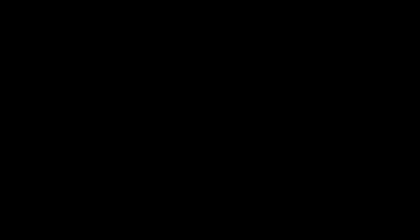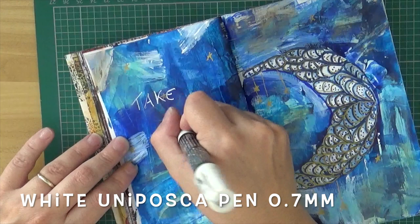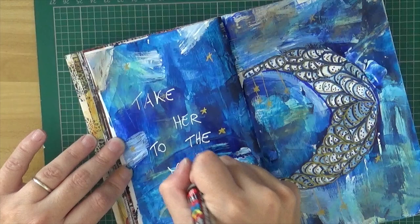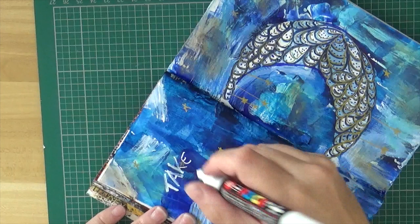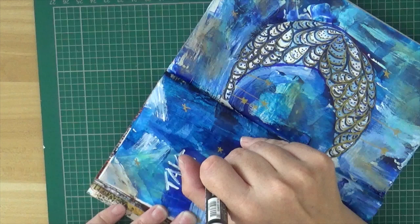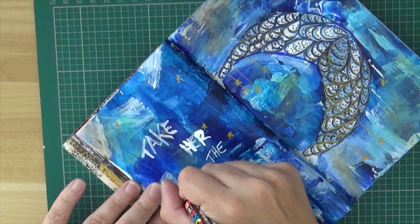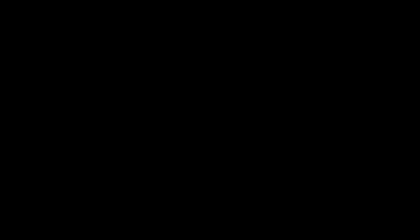It's time to put a quote on it, so I take my white uni posca marker. It was a great way to add a quote to such a busy, bright, colorful background, but I had some struggles because the color wasn't coming out of the marker evenly. Sometimes I had to push the marker into the page, which caused too much color to come out. To avoid the same mess I had with the letter R, I decided to test the marker on my mat first and then add the color to the page.